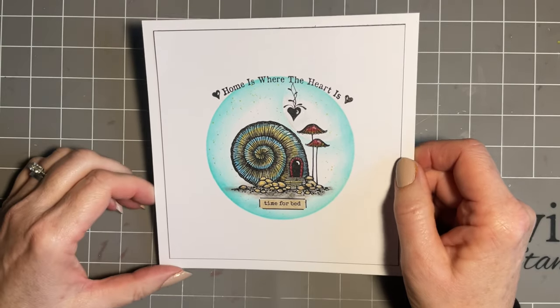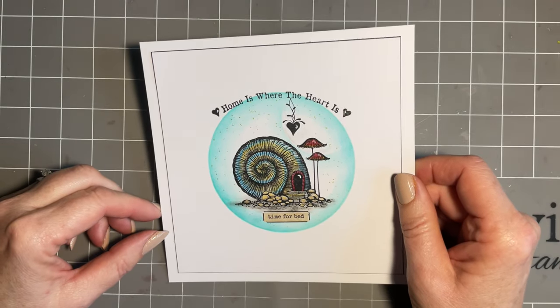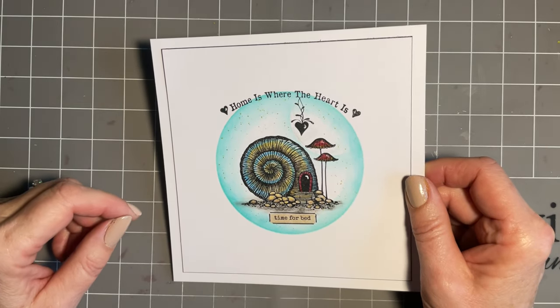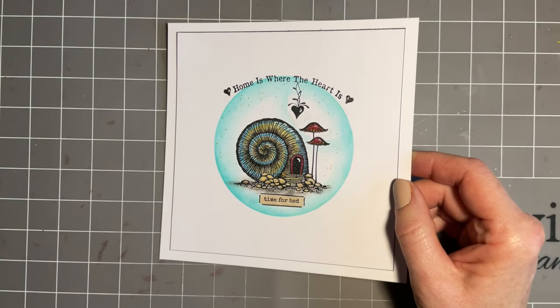Have you had a little win recently? Just something like when you're pairing the socks up and you happen to not get one left at the end - for me that's a little win. Anyway, I'm sure you can think of lots of things.